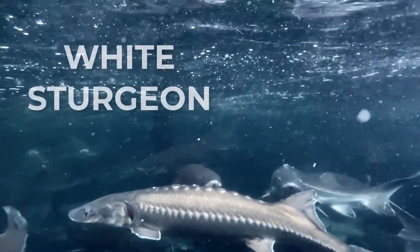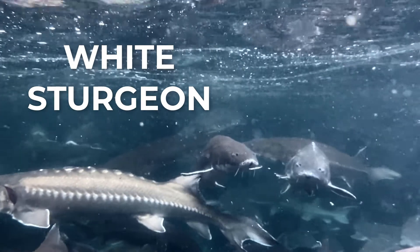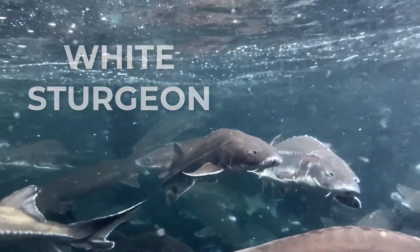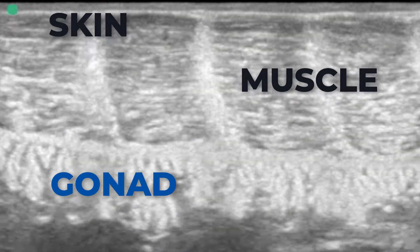Did you know it could take seven to ten years to harvest caviar eggs from a female white sturgeon? Since it's impossible to identify the difference between the sexes by just looking at them, how then do we ensure we are only raising female fish? In this video we're going to show you how aquaculture has been pioneering the use of ultrasound to help you determine the sex of your fish.